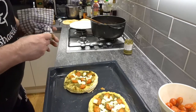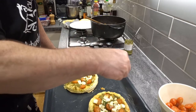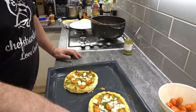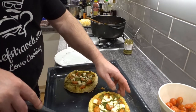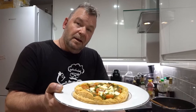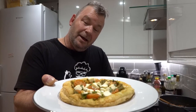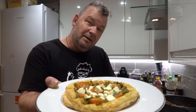Wow, look at those little babies! One thing left to do — a small sprinkling of fresh basil. Beautiful. And that, ladies and gentlemen, is a sexy little showstopper at any dinner table: grilled tomato, pesto, and feta cheese tart. Done.